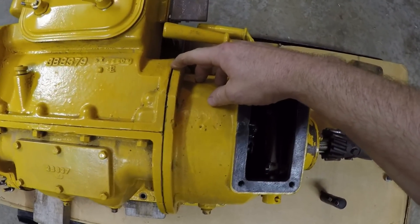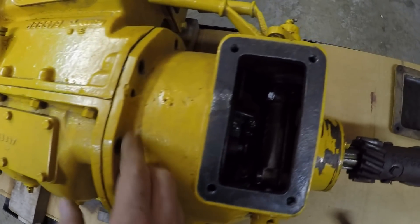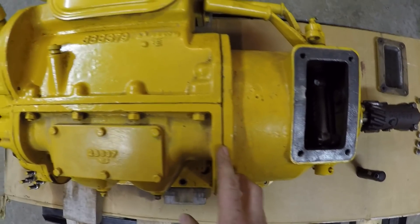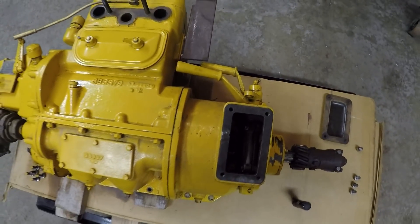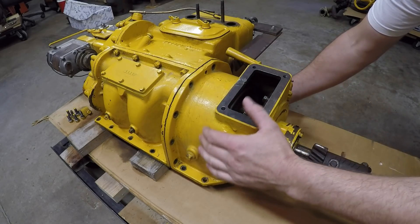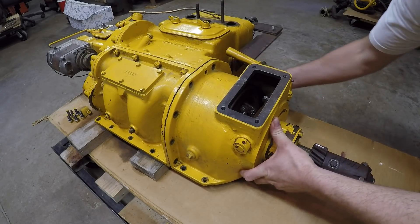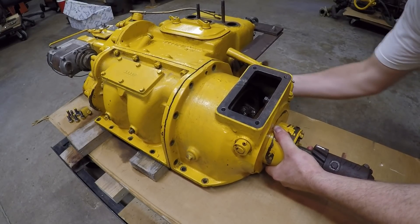I'm probably going to have to wedge this housing off of the block. There's a couple of dowel pins that maintain alignment there, and they can create kind of a tight fit. I should also mention that there's really nothing you need to worry about disconnecting inside this clutch housing — everything just pretty much slides into the flywheel on the back of the starting engine. So as long as you can get it off the dowels, it should slide right apart.